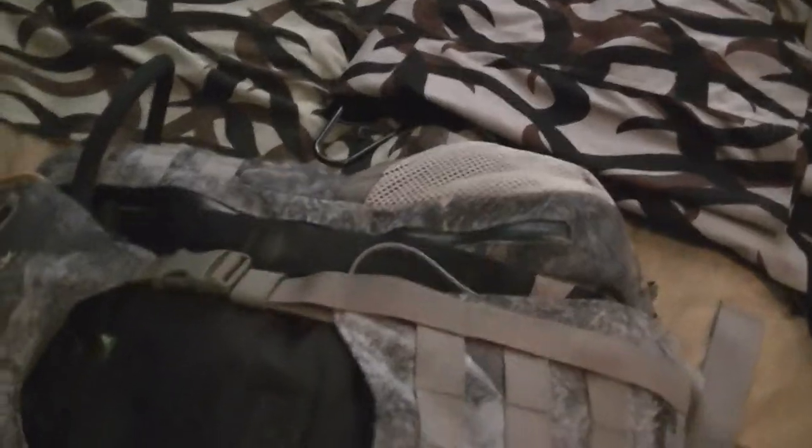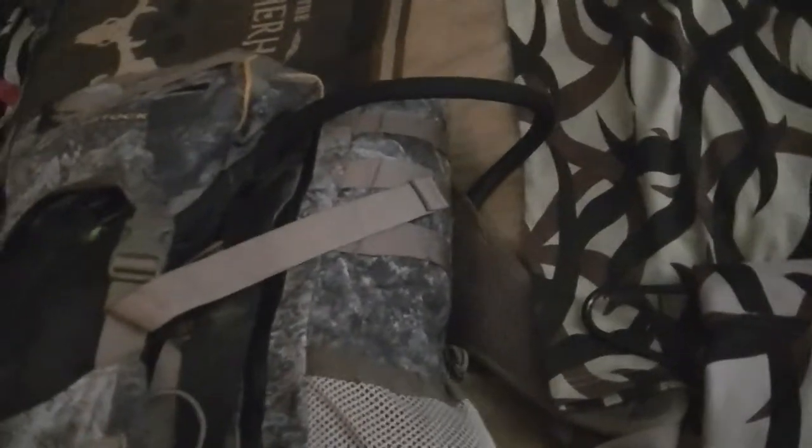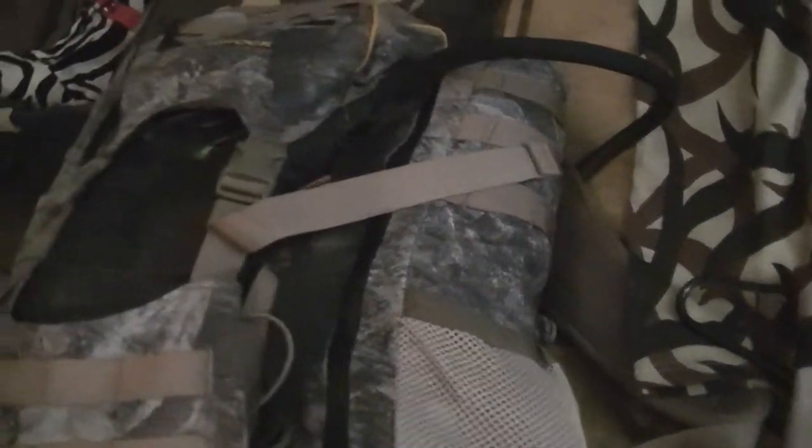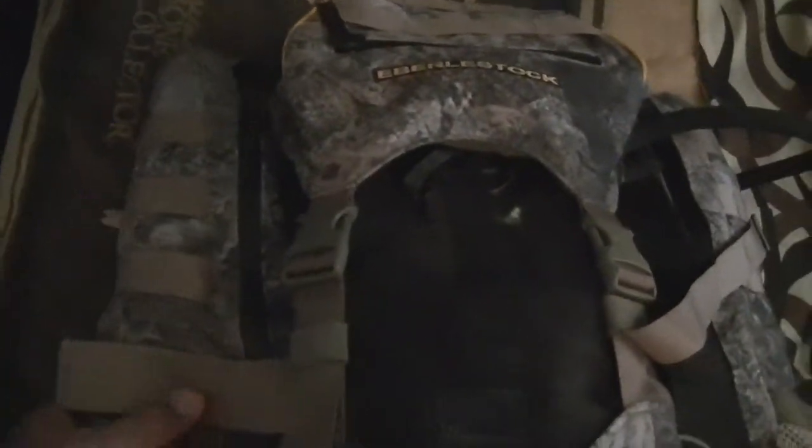As far as my pack here, just a regular Everly stock pack — a three-day pack type of deal. They say it's a three-day pack but I can't remember what model it is. My camelback in there, my spotting scope in there — still in there from bear hunting spring. Didn't get anything then, but I'll show you the rest of my gear.